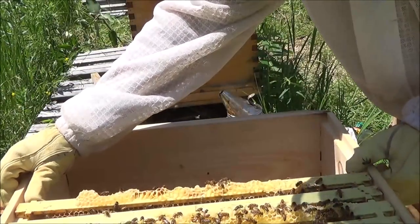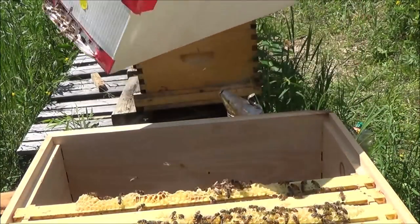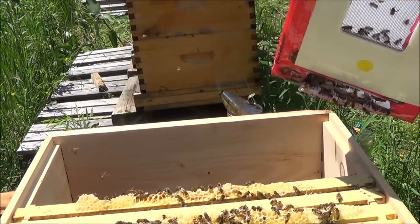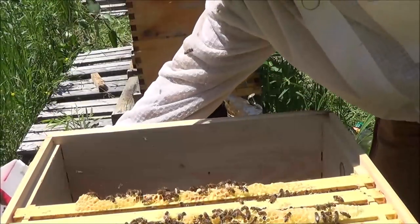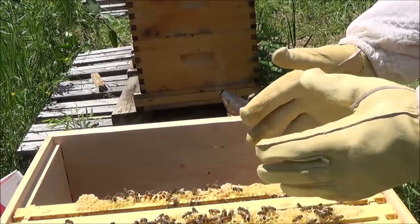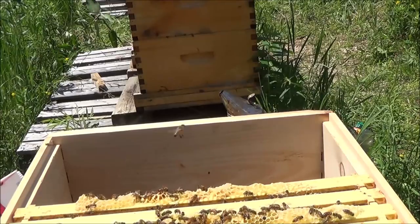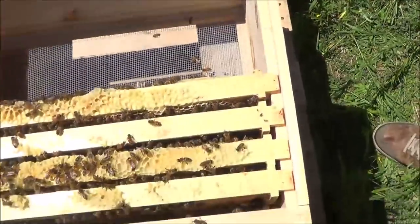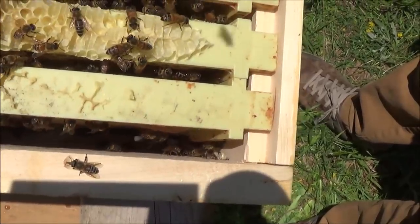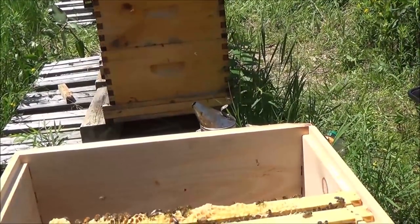So it's a four-frame nuc. I'm going to remove the burr comb off the top and leave the box here so the bees can work their way into the hive. That looks pretty good — hopefully they're happy with their new home. I'll be back in a few days to add the rest of the frames, probably moving the brood into the middle and putting the outside frames in. It's going to be warm so I'm not too worried about them staying warm. Thanks for joining me on the first nuc reveal.